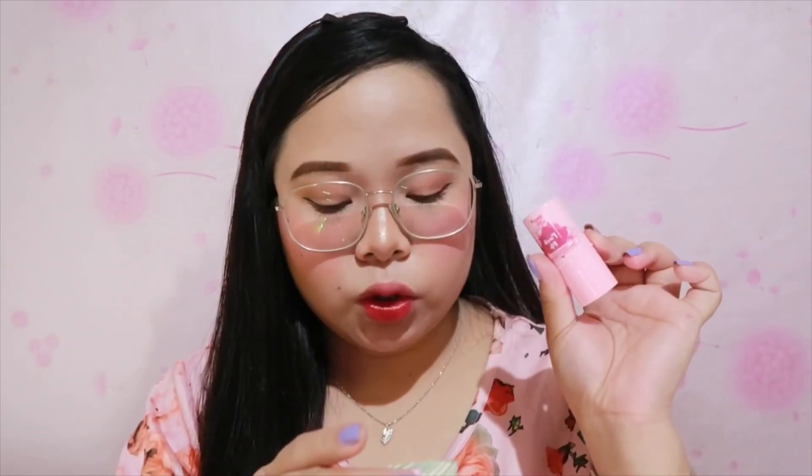So tignan natin guys kung ano talaga yung itsura niya kapag in-apply natin siya sa ating cheeks at sa lips. Meron kang 6 grams sa product na to at saka made in Malaysia siya. Buti na lang wala siyang paraben — wala siyang paraben. Kaya okay na okay itong lip and cheek tint na to. Happy Skin Pinch Me Summer Proof Natural Lip and Cheek Tint.